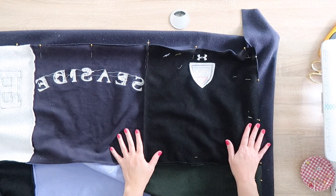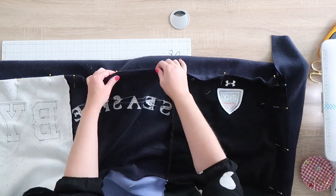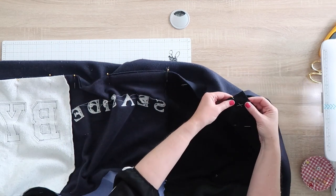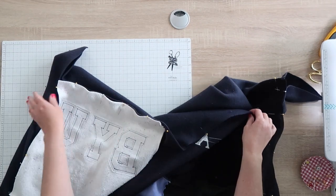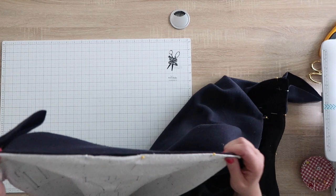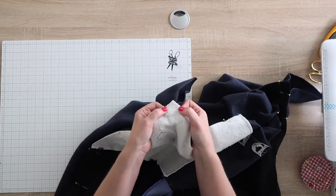The backing is 12 inches bigger than the front. Pin from the center out to the edge with right sides facing, stopping about half an inch to an inch from each corner — you'll end up with little dog ears at the corners. Then stitch a seam down all four sides, stopping about that same distance from each edge.